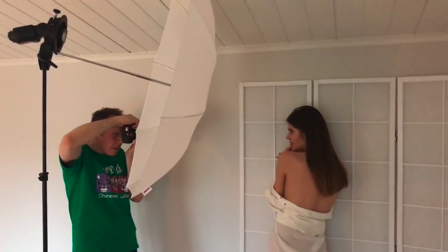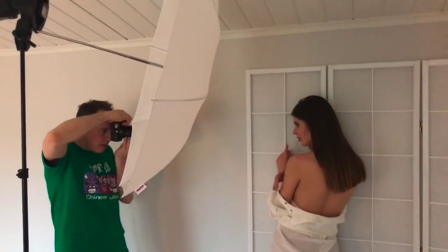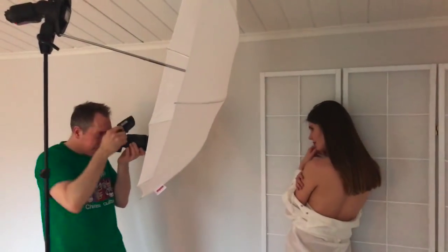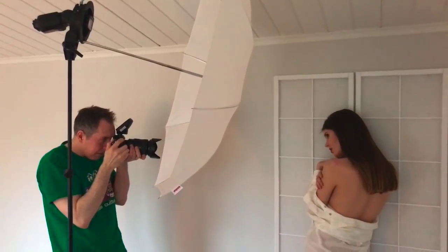Hey fellow photographer, how's it going? I'm Michael Selbl. Today I would like to show you a very simple and quick solution for creating an awesome photo studio background at your home in a very small space. It's even kind of mobile, so it would also work if you have to carry it over to another location. I just did a little test shoot with that and I want to share with you how it went.